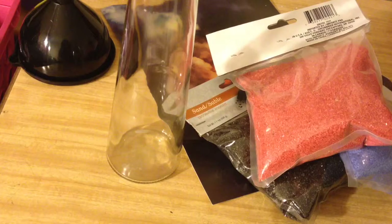I also have a funnel here just in case I ever need it. Also from Dollar Tree I have these packets of different color craft sand — this one's black, and I have a purple and a pinkish color. If you notice, these are the colors of galaxy.